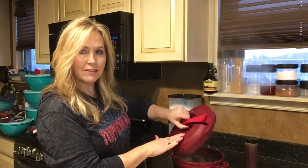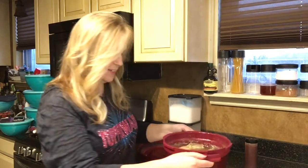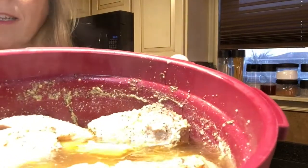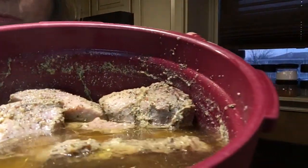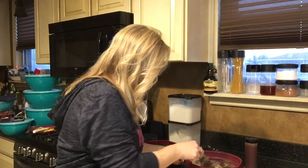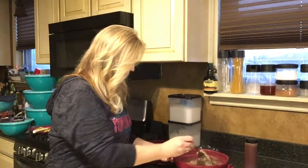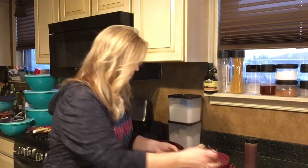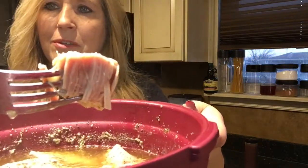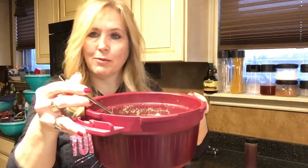Lift that and lift it away because there's going to be some steam — smells really good. Let's see what we have. Looks really nice, and let's see how tender these are — oh wow, they just kind of fall apart with your fork.